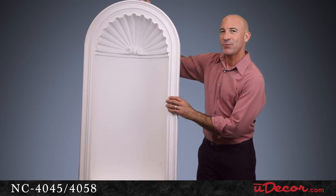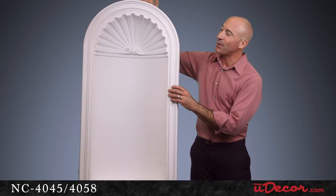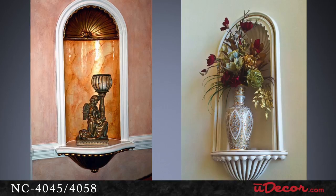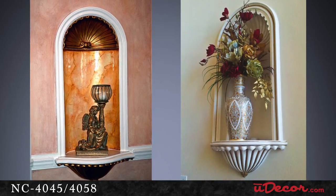This elegant niche will take you to another time and place with its classical design and impressive size and depth. This beautiful piece is a great showcase for your artwork, a family portrait, plants and vases.